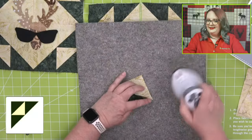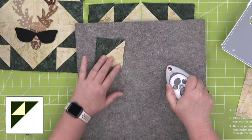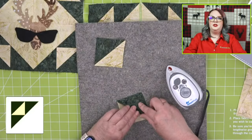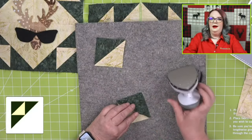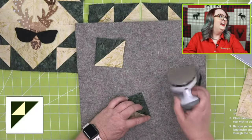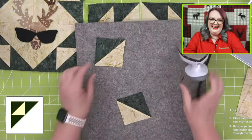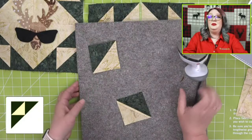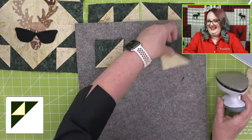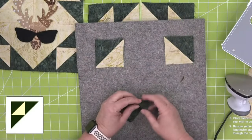Now I'm going to press my seams open because we sewed these half square triangles together perfectly — now they're going to make our little square. Now we're going to take our square and add half square triangles to it. I like to lay out my blocks so I remember how to sew them together. I asked Taylor what he wanted for Father's Day and he said sleep.